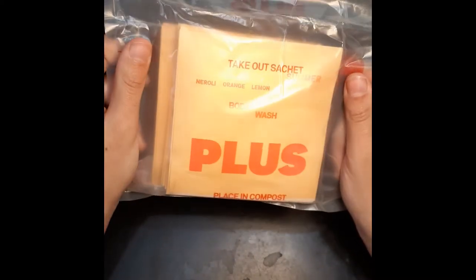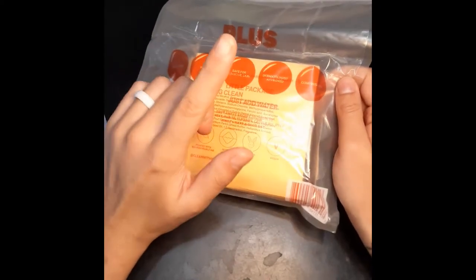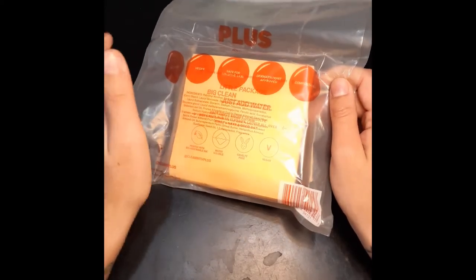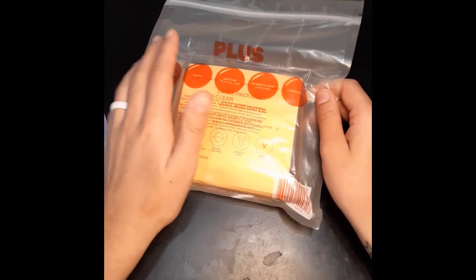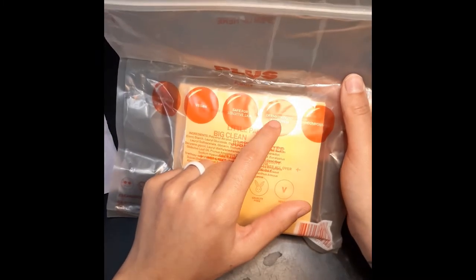Apparently you can compost this somehow. There's a big difference between regular composting and actually being able to compost it at home. A lot of people think that just because it says biodegradable, bioplastic, or compostable, you can do it at home — but usually you really can't. It's not going to break down unless you send it to an industrial facility. It says it's cruelty free, vegan, safe for skin, dermatologist approved, and compostable.